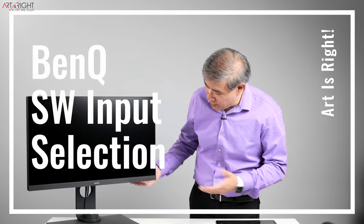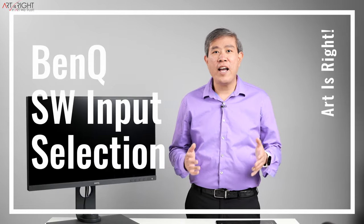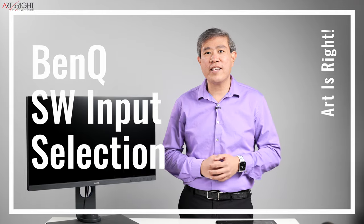This is a quick guide for those of you who own BenQ SW displays. Let's say you just got one, pull it out of the box, plug it in, and plug your computer into it, and the display is just blank. How do you solve that problem? Let's find out together.